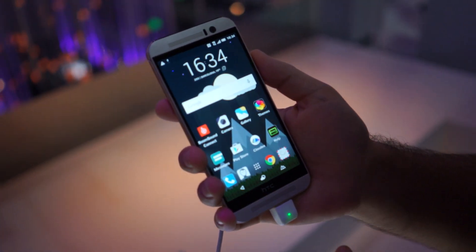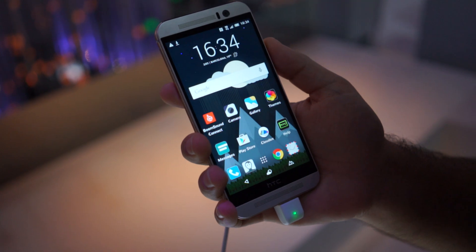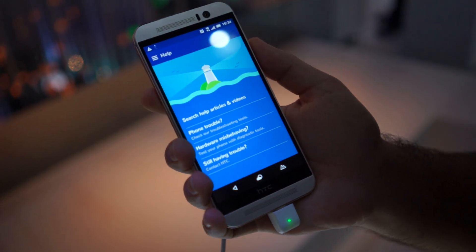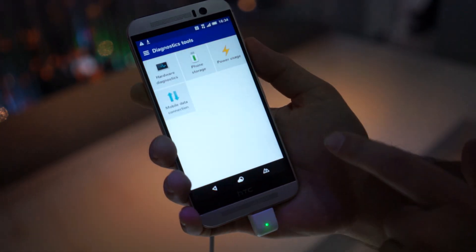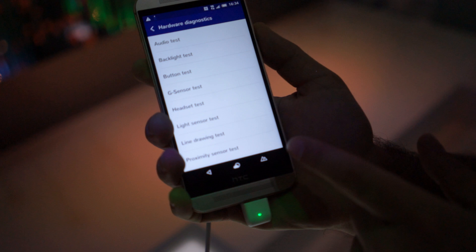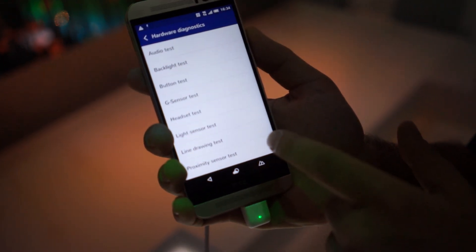Rob Jackson with Android.com. I'm here with the HTC One M9 at the World Congress. I'm going to show you a feature that you might not think would be too cool, but it's in help — and it's in hardware misbehaving, hardware diagnostics. This is a bunch of new tests in a help section I have not seen before in any HTC device.